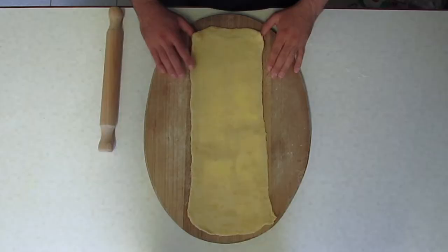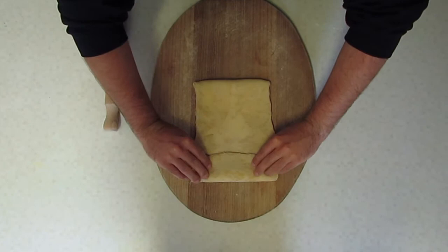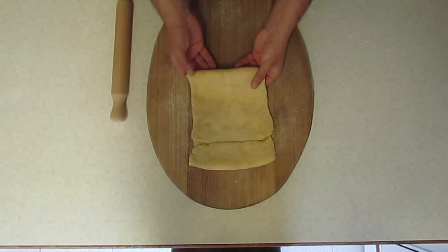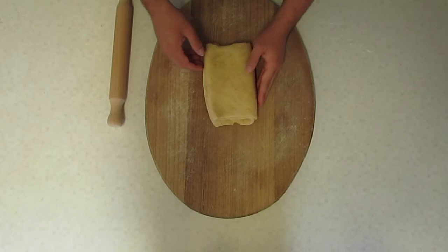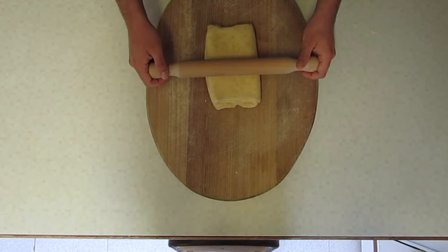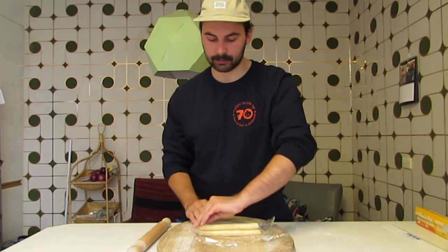Now we've got our long dough. We're going to fold the bottom half three-quarters of the way up, then take the top half and bring it to meet it. Then we take the bigger bit and fold it up to the top. What we're going to do now is tap it — not push it, just tap it together lightly with the rolling pin. Now we're wrapping it in cling wrap and putting it into the fridge for one hour.